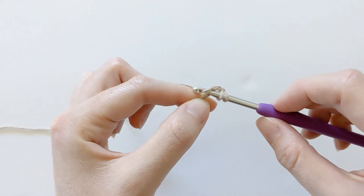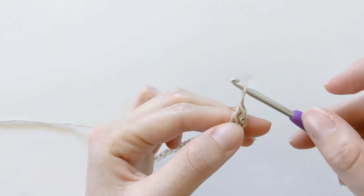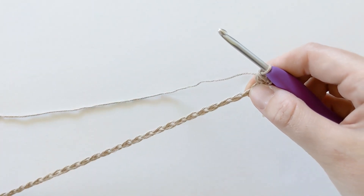So insert your hook, yarn over, pull through, yarn over, pull through the first two loops, and then yarn over, pull through the next two loops. Now you want to continue to make double crochets all along the row until the very end.